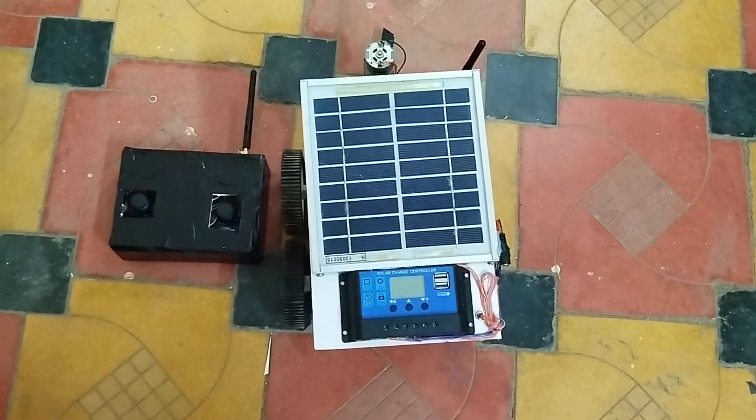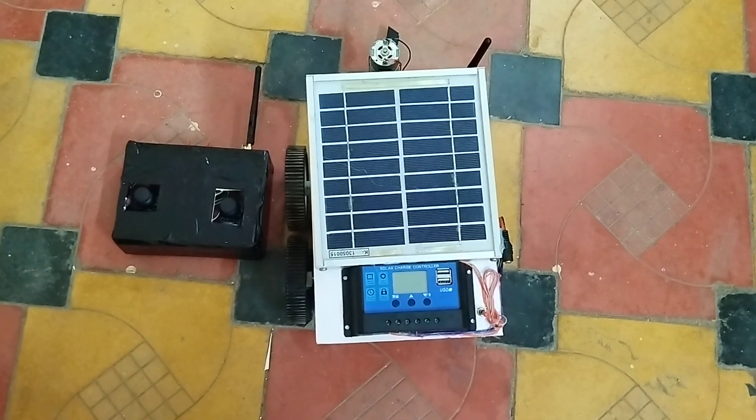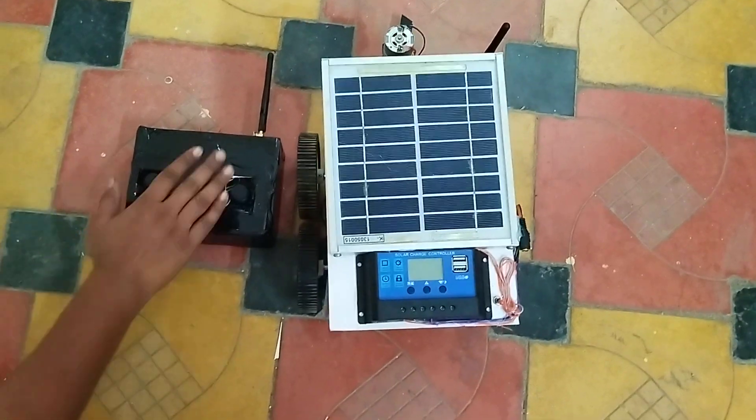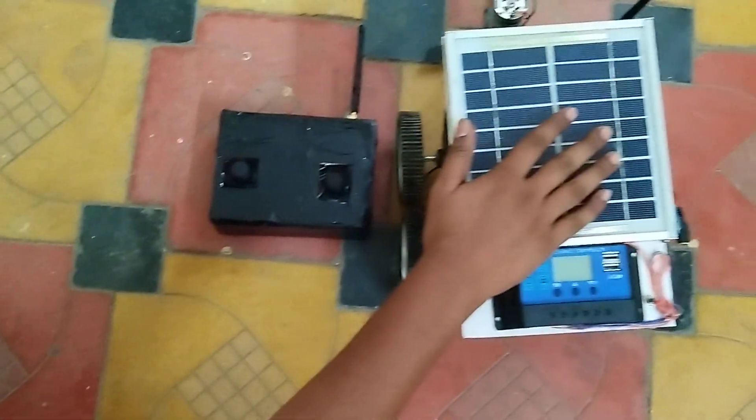We have designed our own remote using the NRF module, where we transmit information using narrow radio frequencies. Here we have two items — this is the remote control and this is the vehicle.